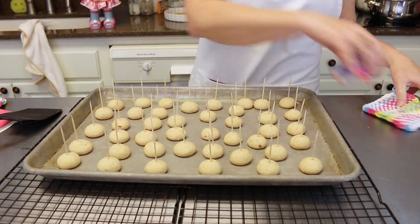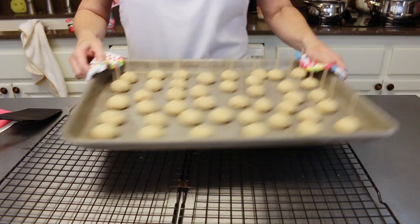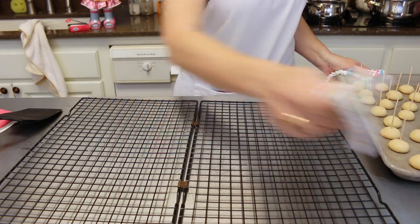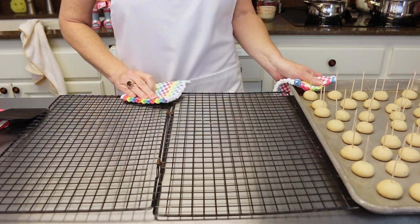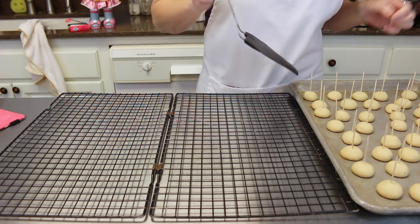Now that we've got all of our toothpicks in, go ahead and get them onto a cooling rack and let them cool completely before we dip them into the caramel.